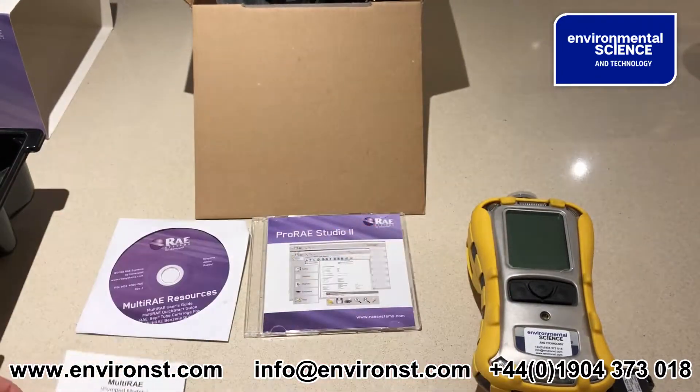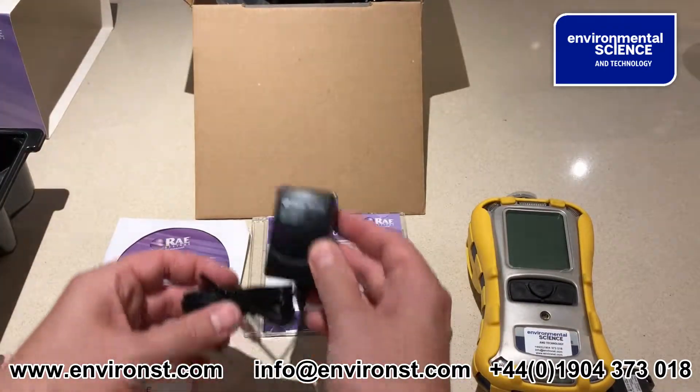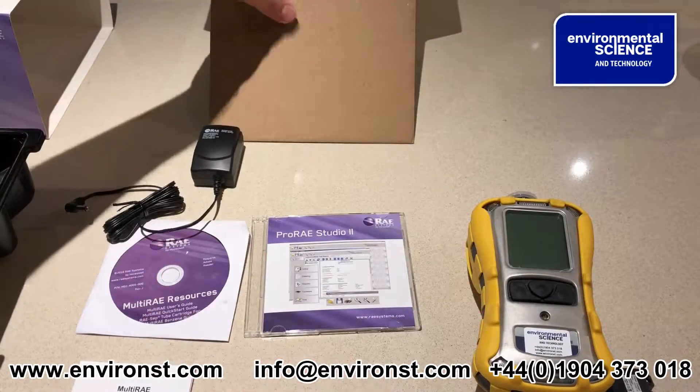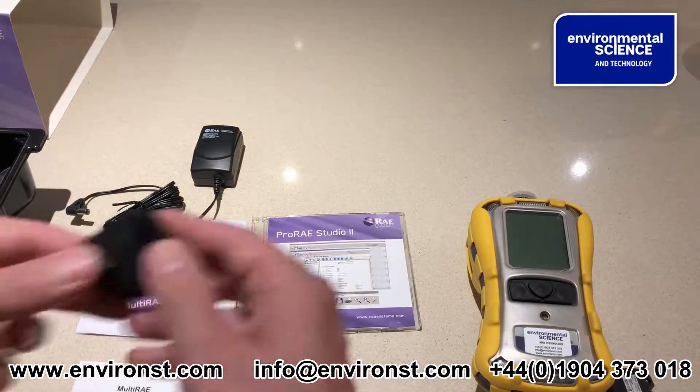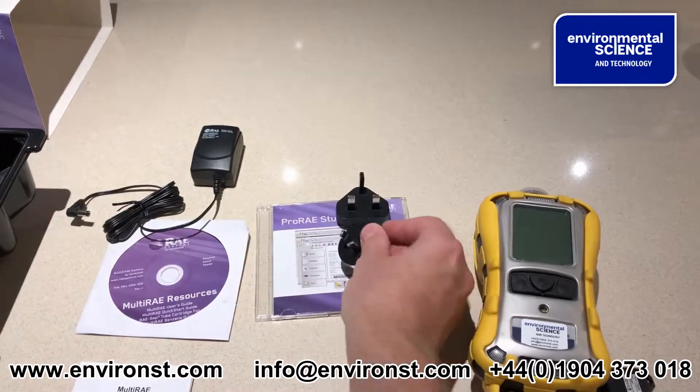You get a MultiRae quick start guide, a charger, and an array of plug adapters for wherever you are in the world.